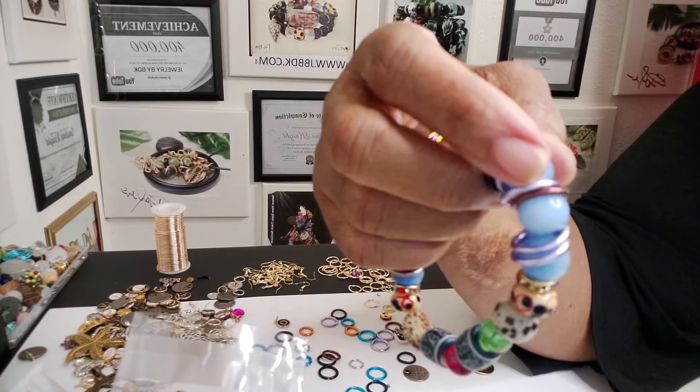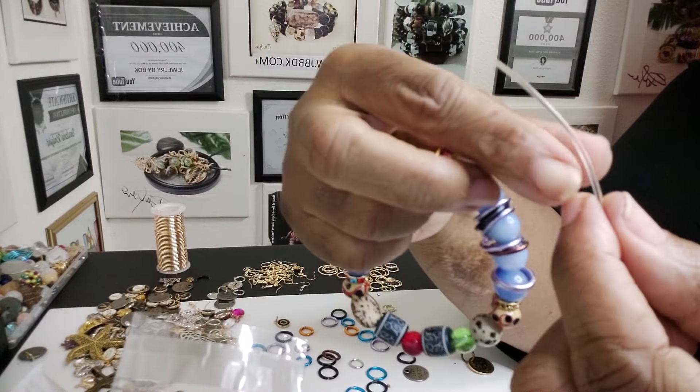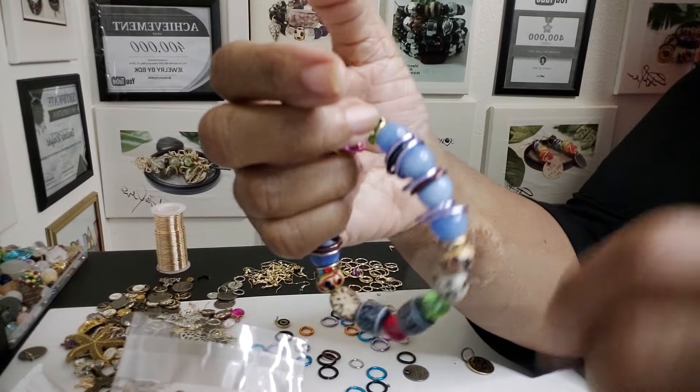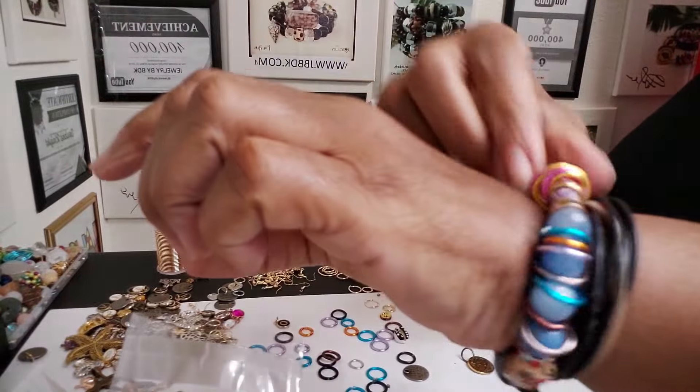With the 1.5 millimeter stretch cord, it's really thick. So this is thick — it would have a hard time sliding off of anything. And it's nice and closed. So I really like the way the bracelet looks.